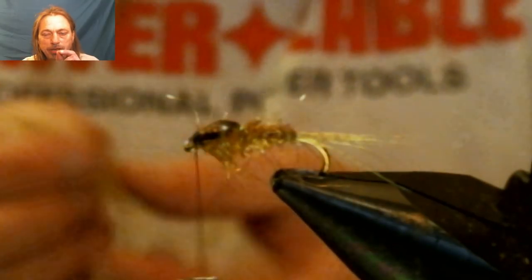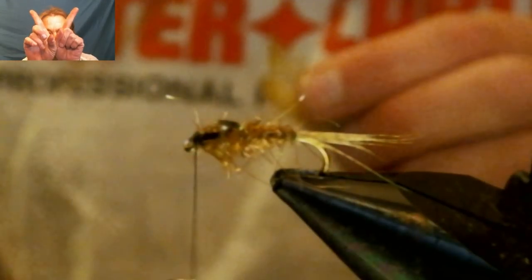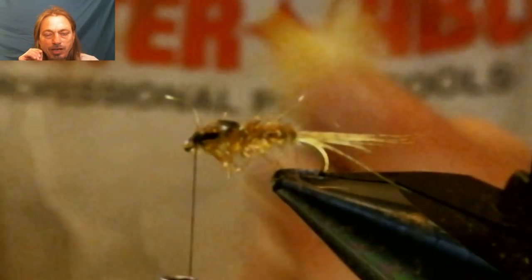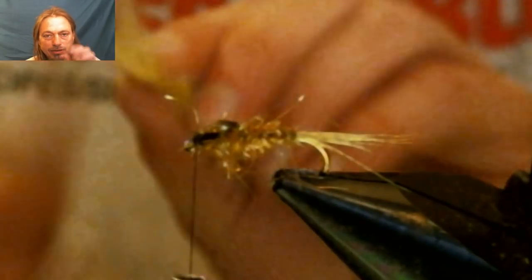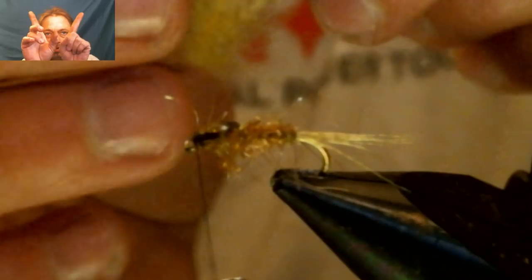Cut the very tip of the wood duck feather out so you have a V shape with no stem. Trim some fibers off the sides so you end up with a V shape with about five fibers on this side and five fibers on the other side.